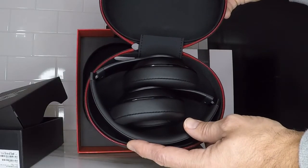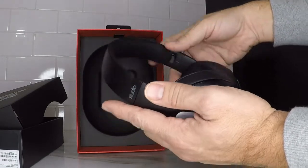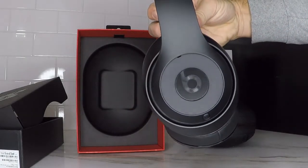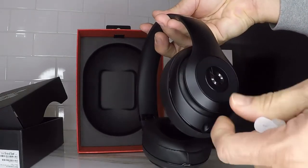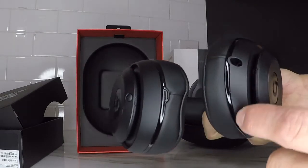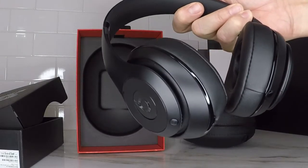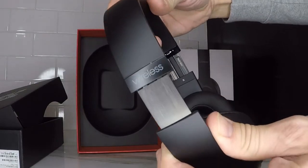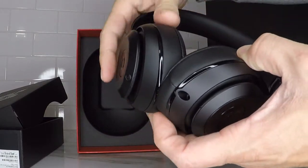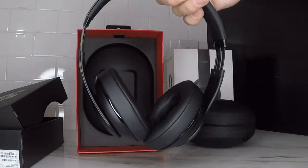I went with the black matte finish, but there are other colors available if you want something that stands out a little more. When you pull them out, you can just go ahead and unfold them. On the right side, you can see the power button, and that's also the side where you charge it. On the right side it has the controls, and on the bottom of the left side is the plug for the audio cable if you want to do wired. Both ear cups slide up and down for an adjusted fit depending on your head size. The ear cushions are very soft — they seem to be made out of a pleather material, but they feel quite comfortable when you put them on.